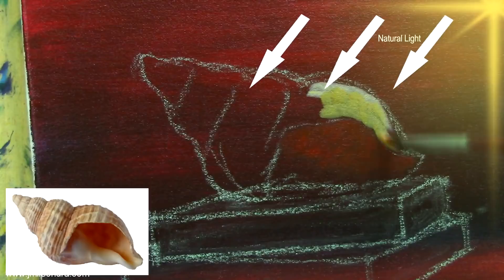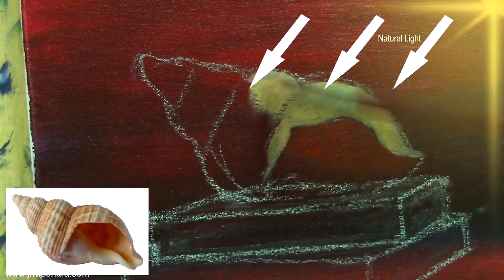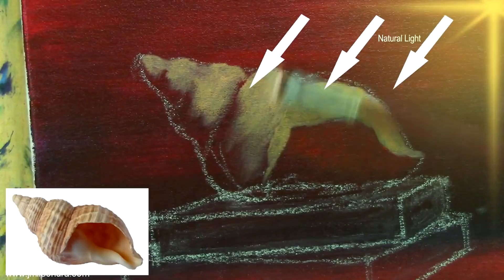Of course we need to visualize where the natural light comes from. We need to put all the highlights on the top right. On the full tutorial, you can see it in real time — it won't be as fast as this.